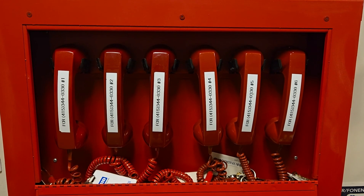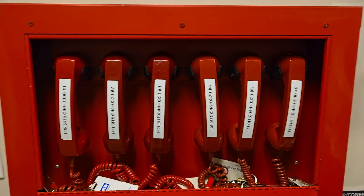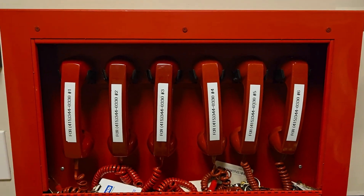After testing your first phone, test all other phones to make sure each one works.